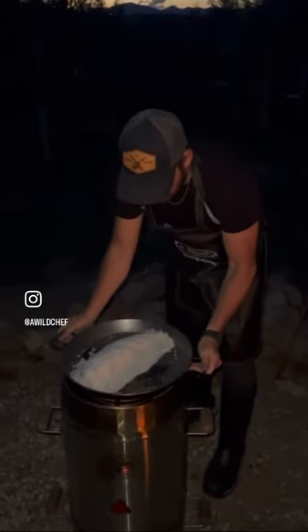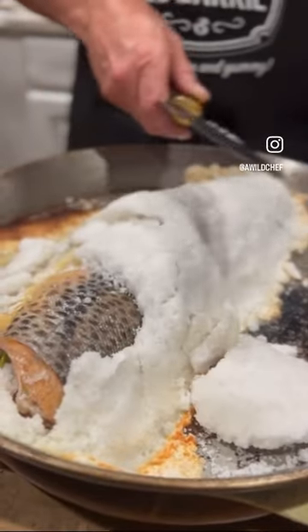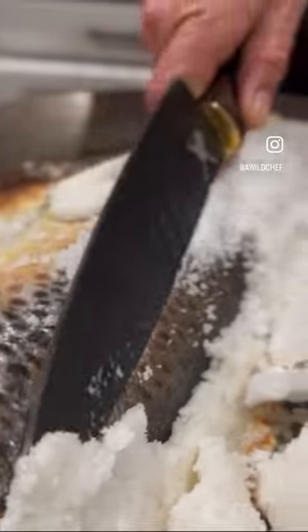After 40 minutes — voila, check this out. The results are undeniable. The salt makes a perfect crust, encasing all the moisture of the fish. Lift up the crust, open up the fish, and you can smell the aroma.